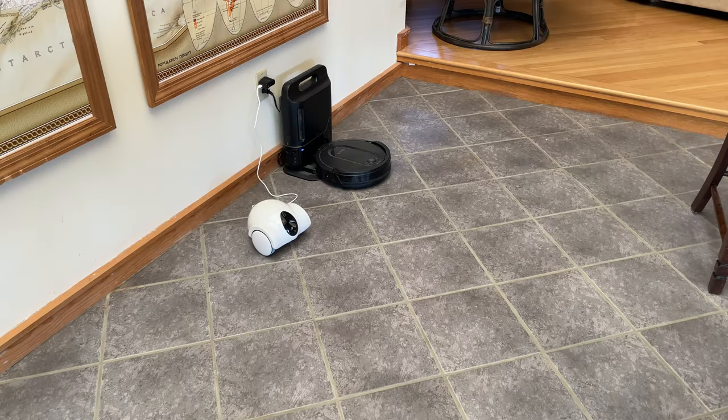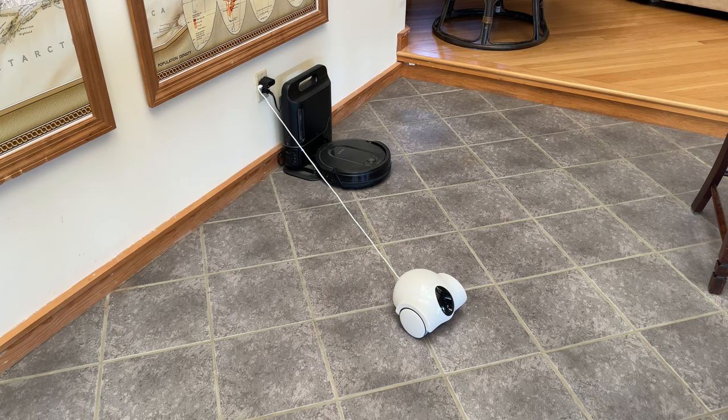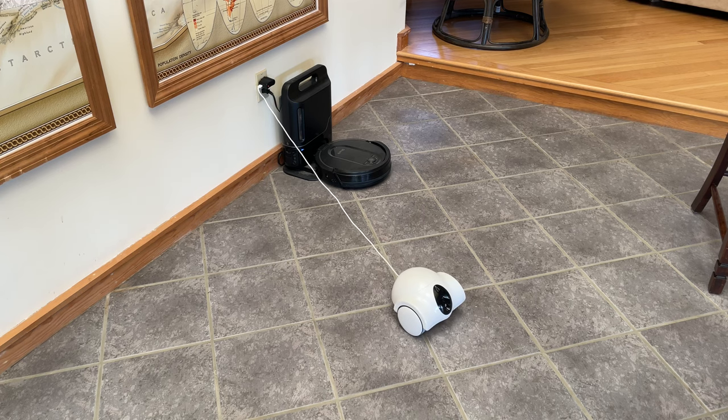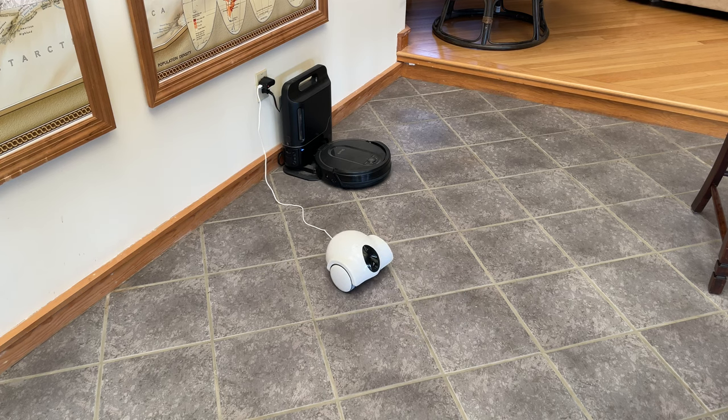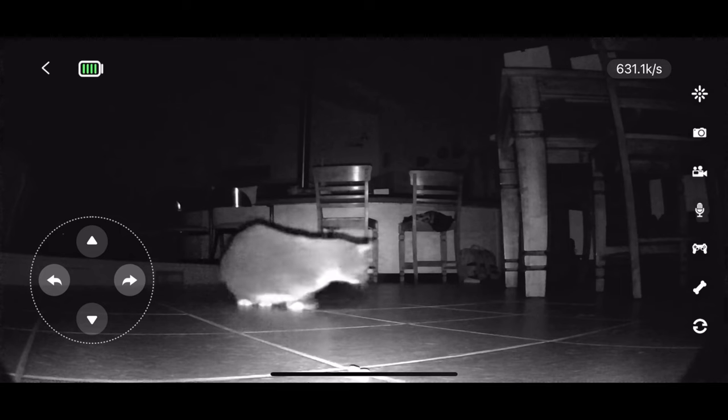I did a quick test to see if the robot would be able to unplug itself from the wall. The short answer is no, it can't unplug itself. However, the instructions say the battery will last like three weeks, so it's got a pretty long battery life. You just need to make sure to have it unplugged when you're leaving town so that it's ready to be used.